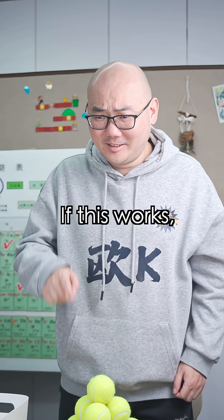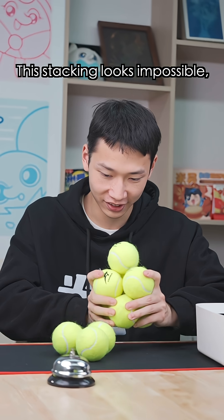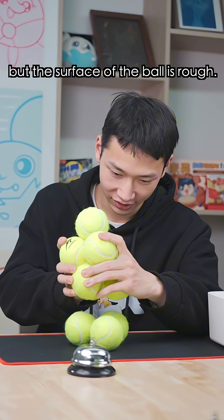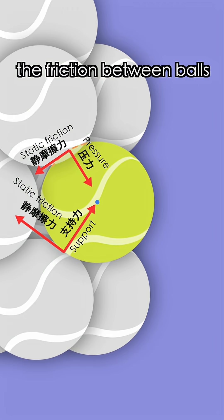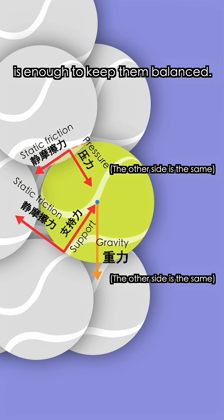What are you thinking? If this works, then I studied physics for nothing. This stacking looks impossible, but the surface of the ball is rough, so if adjusted properly, the friction between balls is enough to keep them balanced.